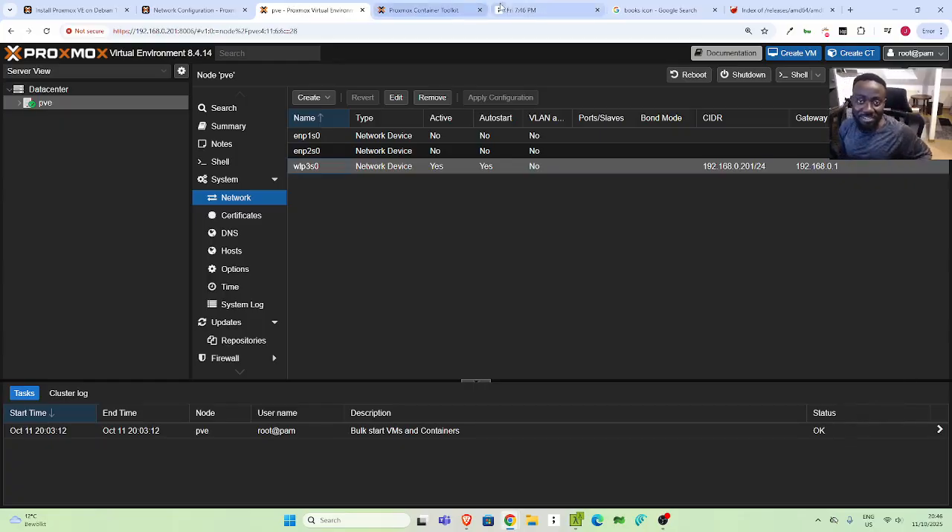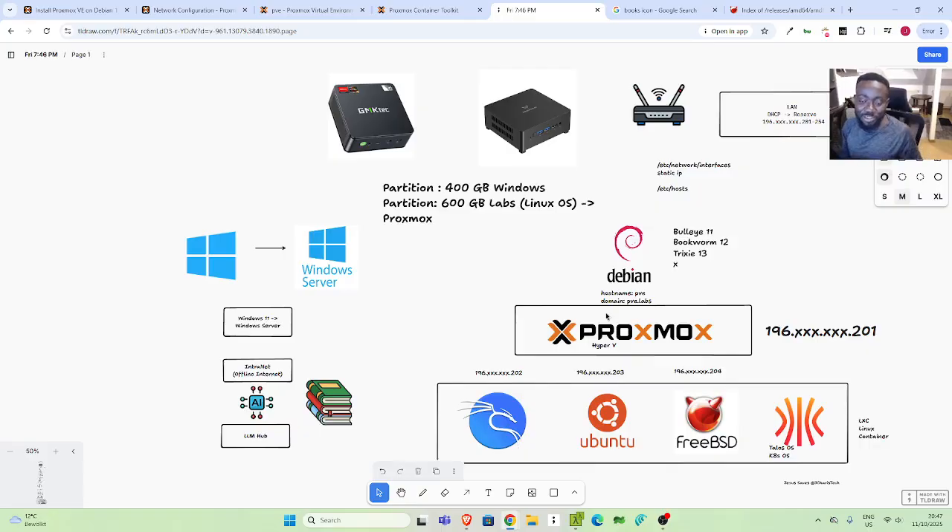Thank you for watching — I hope you've learned something. This was me talking through everything we're doing with the home lab. In the future, we'll try to build an offline intranet that includes books, Wikipedia, and an LLM, all accessible without internet. So thank you, I hope you've learned something. See you another time — stay blessed, bye.